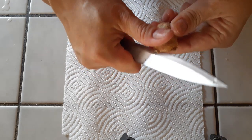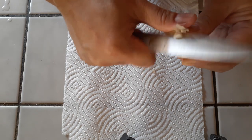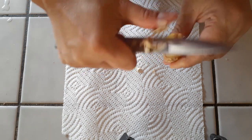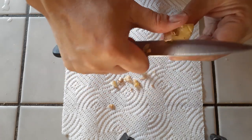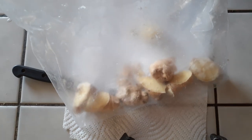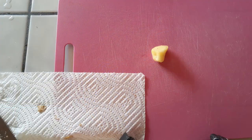Now grab your ginger and start peeling it. You can use a spoon, or like me, a knife to scrape off the outside skin — use whatever you feel safest with. I keep my ginger in the freezer in little chunks because you generally don't need a lot of ginger at once unless you're making a huge batch of something, so I just keep small chunks of it frozen.